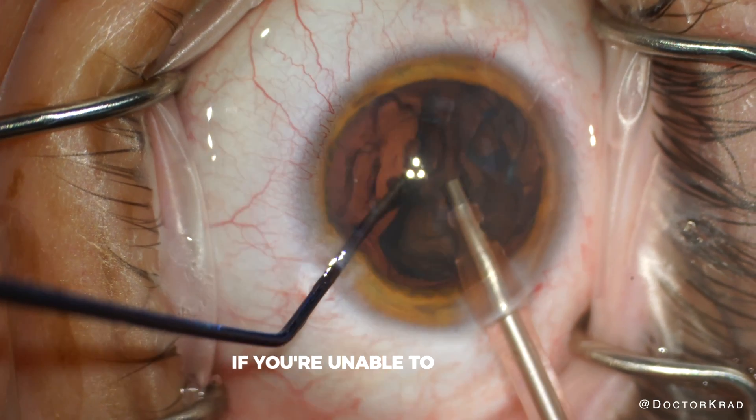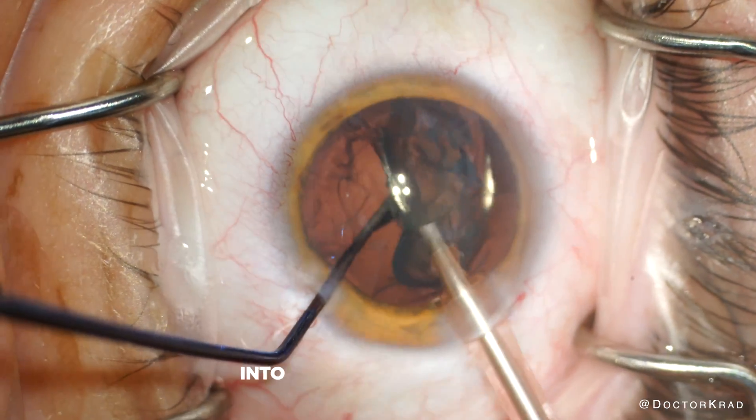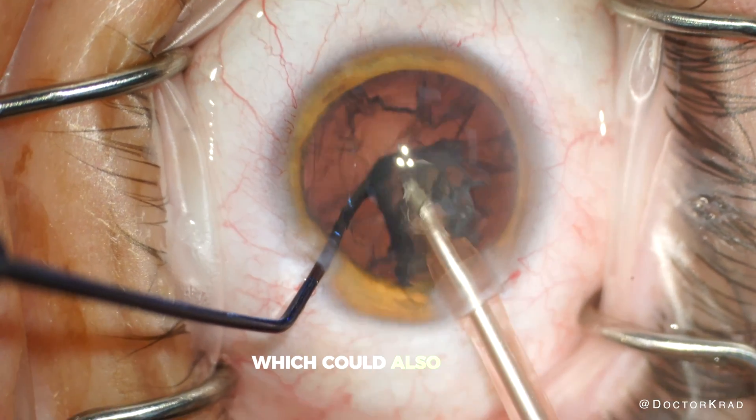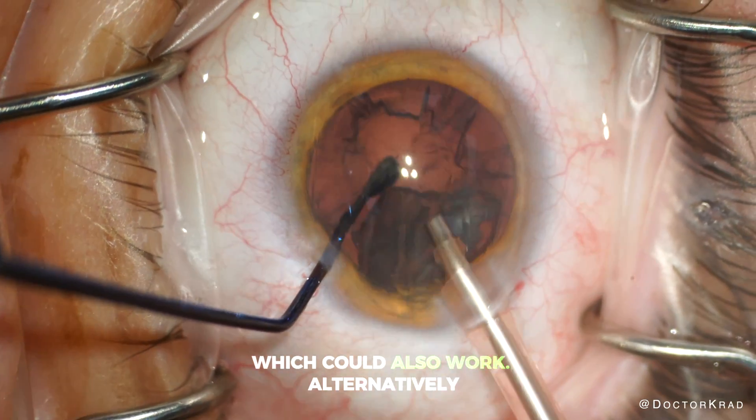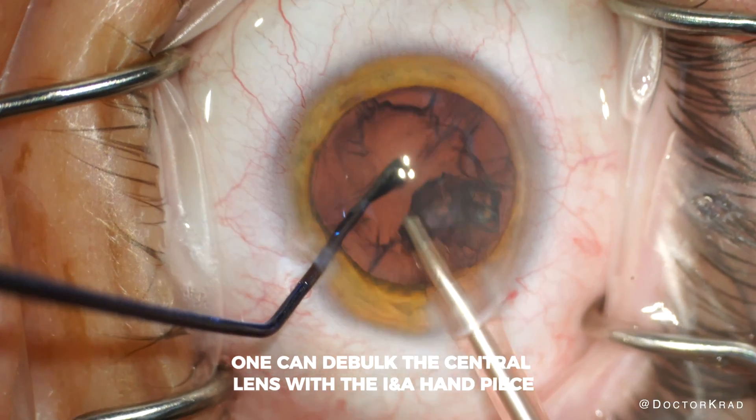If you're unable to fold the lens, you would need to prolapse the entire lens into the anterior chamber, which could also work. Alternatively, one can debulk the central lens with the INA handpiece from the very start.